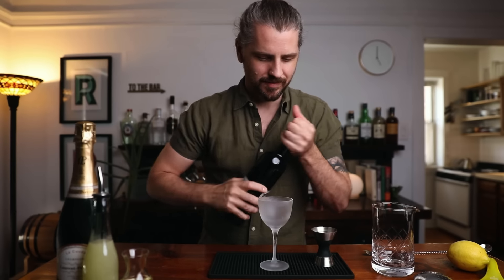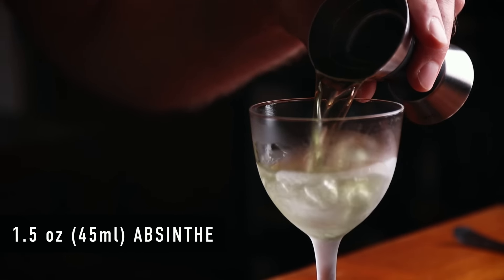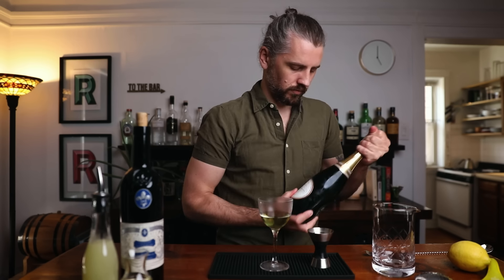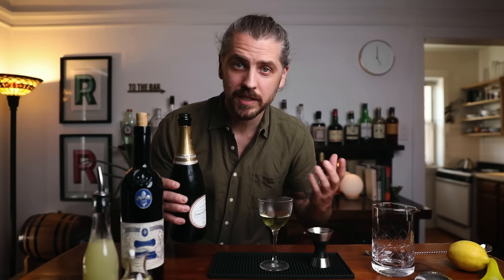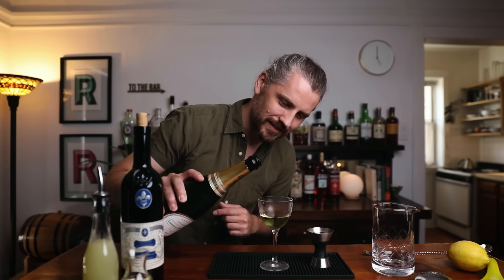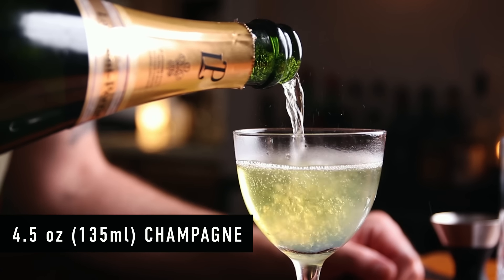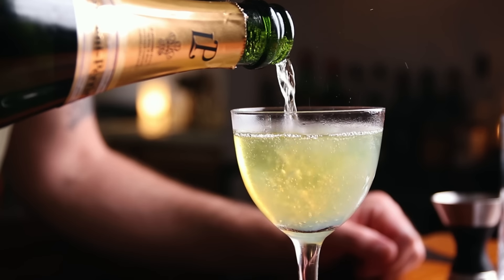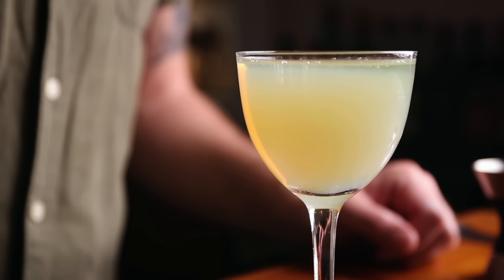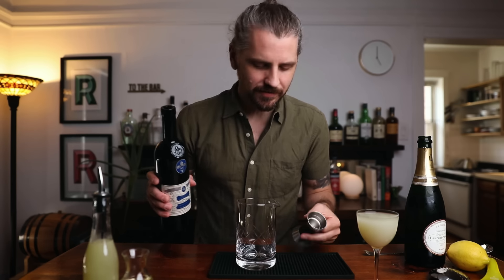I'm going to start with Hemingway's version. I'm going to grab a chilled glass and add an ounce and a half of absinthe straight in, and then top that off with four and a half ounces of champagne. Hemingway says to add enough iced champagne to get the appropriate amount of milkiness, which is called the louche, or louche effect — also called the ouzo effect. Most absinthe contain essential oils that are only soluble in the high-proof spirit, so once you dilute it, it gets really cloudy and milky. You can see it's getting cloudy now. That would be four and a half ounces — pretty milky. And there it is: Hemingway's Death in the Afternoon.